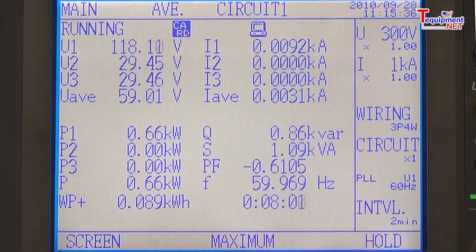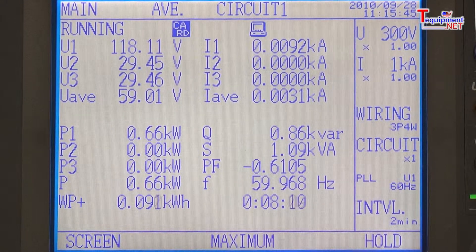These can come in handy — for example, if you have a low power factor and need to use a capacitor bank to correct the problem. Simply by toggling between measurement screens, you can see the power factor and the rest of the data while the unit is recording.